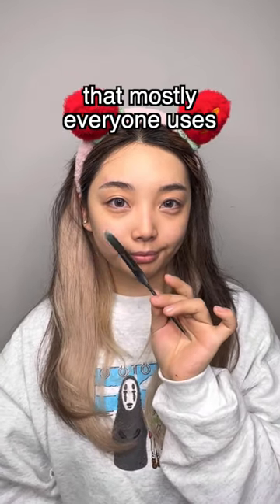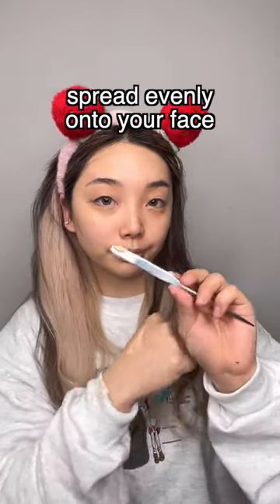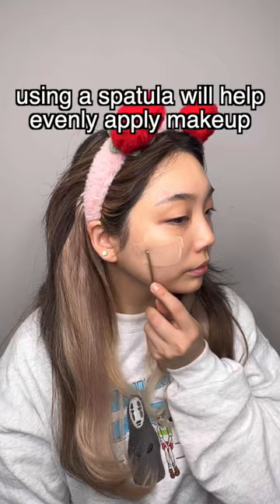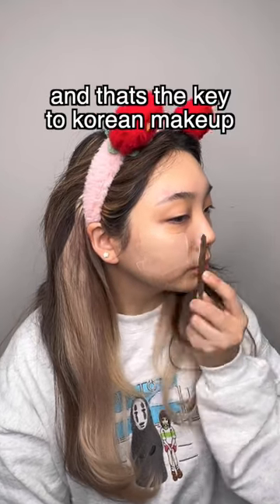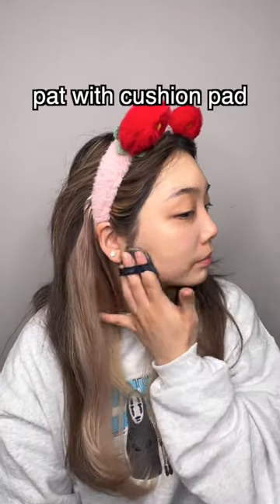This is the Picasso makeup spatula everyone uses normally. Put some foundation on your hand and smear it with a spatula and spread it evenly onto your face. Using a spatula will help you evenly distribute the makeup around your face, and that's the key to Korean makeup — to get the lightweight, glossy look using thin multiple layers. Then pat it with a cushion pad.